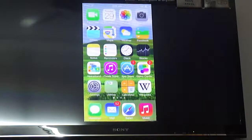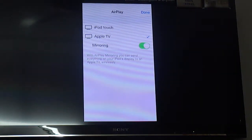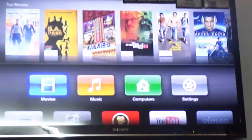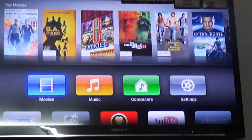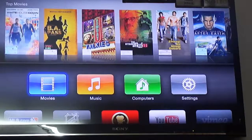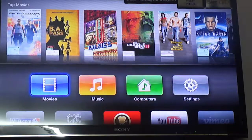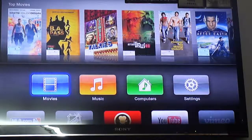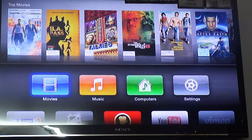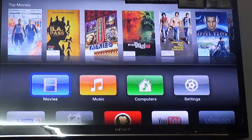That's pretty much it, ladies and gentlemen. Thanks for watching this video — I'd appreciate it if you hit the Like button if you liked this basic review of Apple TV. If you want to go through every detail, let me know in the comments and I'll give you a detailed review of every application. Thanks for watching this short review — please hit Like, please subscribe to stay updated for future videos. Thank you very much.